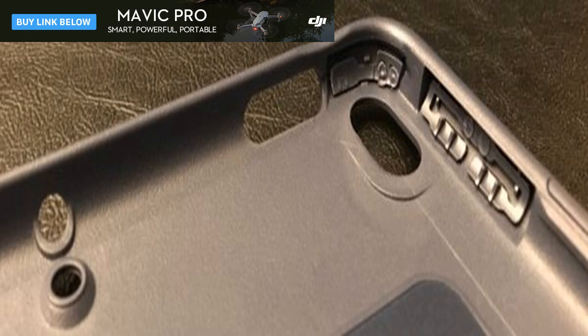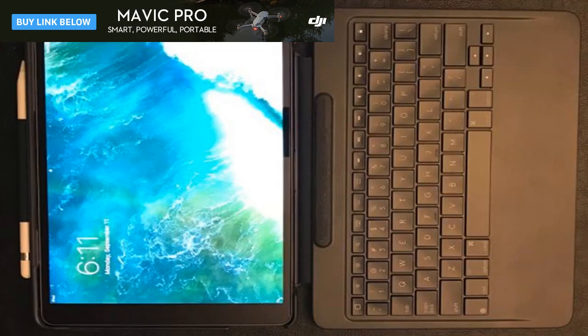The Logitech Slim Combo is one of the most feature-rich smart connector-enabled keyboards available. For this review, Logitech sent me the 10.5-inch version in classical blue to check out.